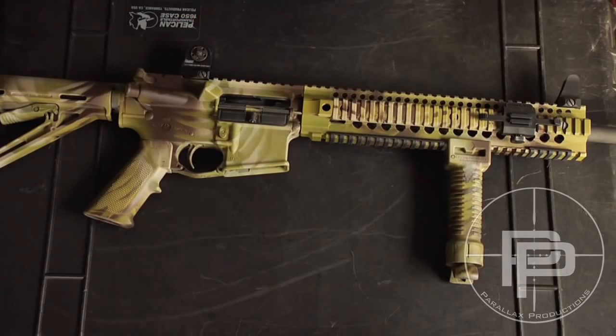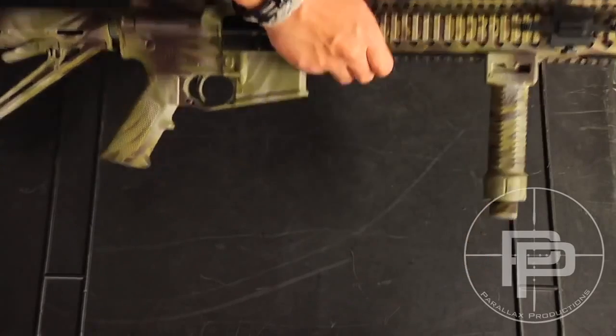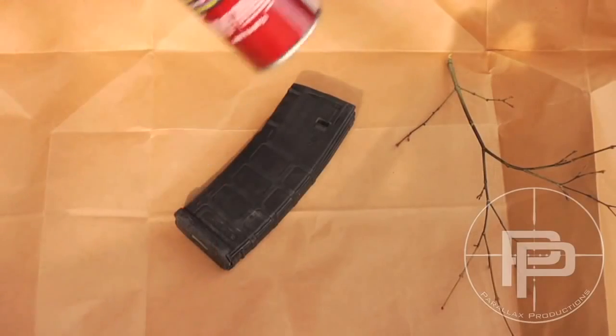So I'm not going to show you guys how to paint the entire rifle, because for one it takes a long time, and two I don't really have enough time to show you guys how to do that.